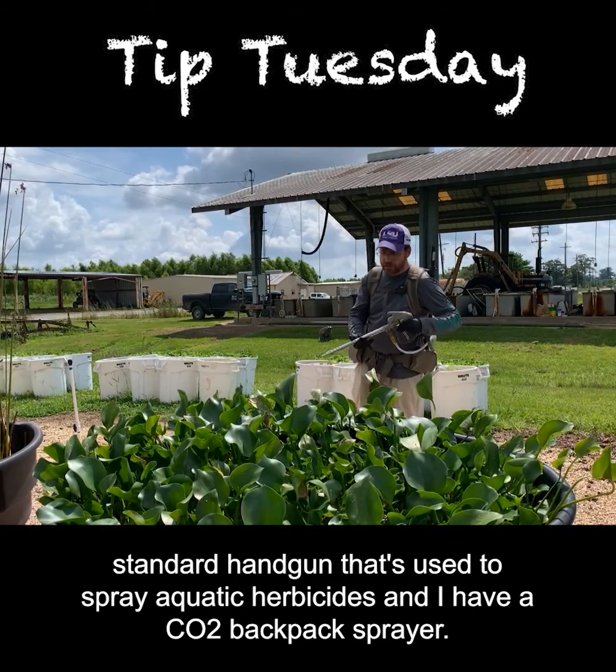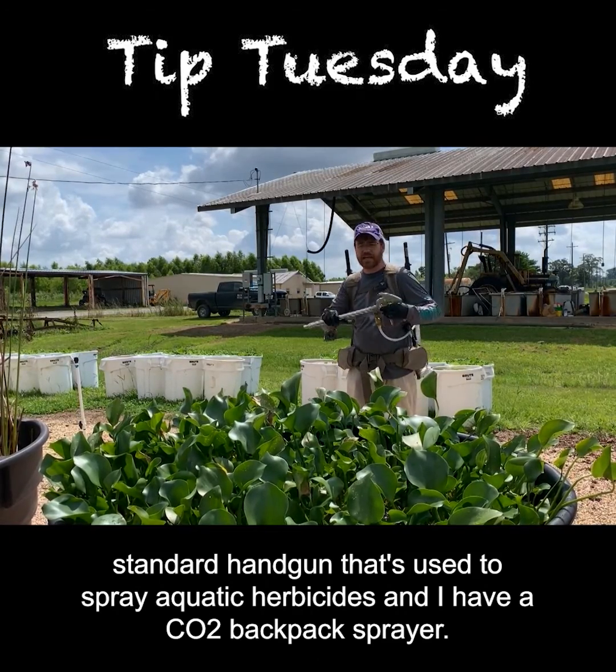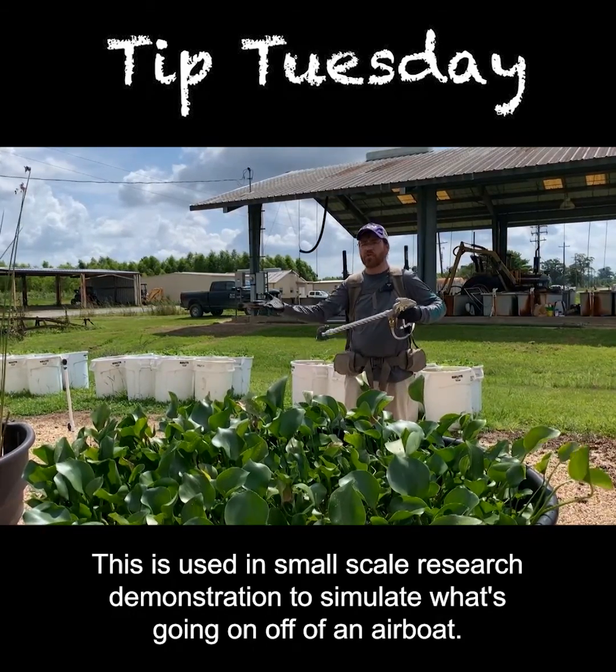What we have here is a standard handgun that's used to spray aquatic herbicides, and I have a CO2 backpack sprayer. This is used in small-scale research demonstration to simulate what's going on off of an airboat.